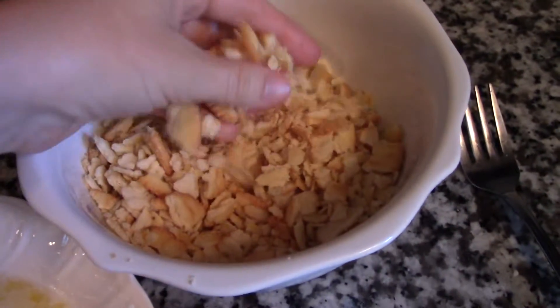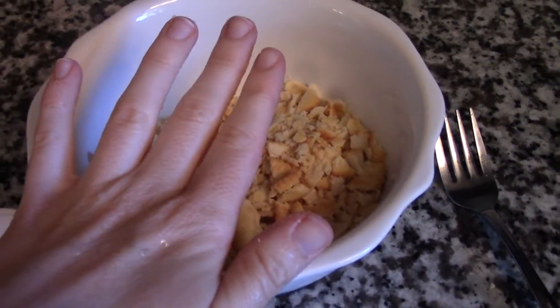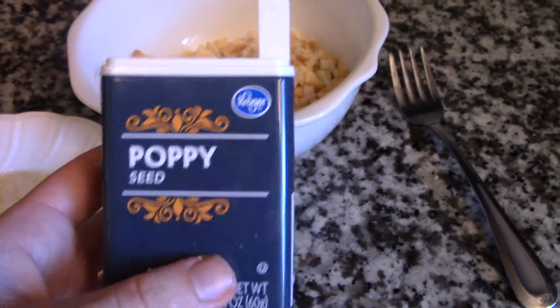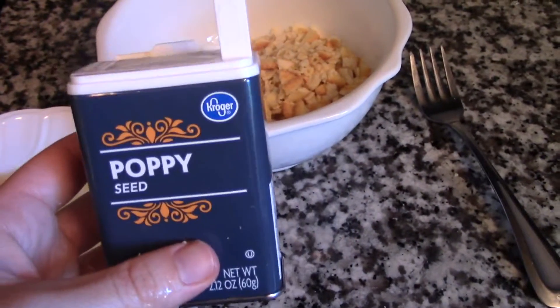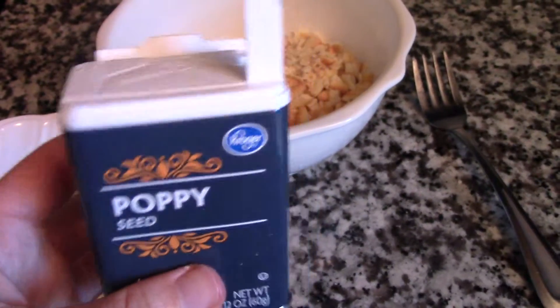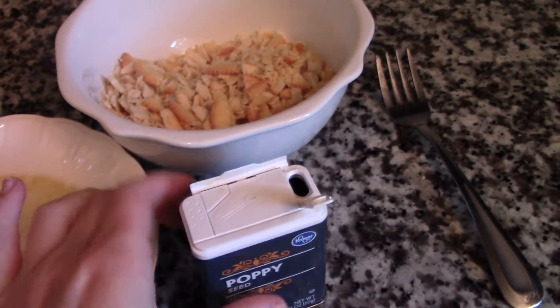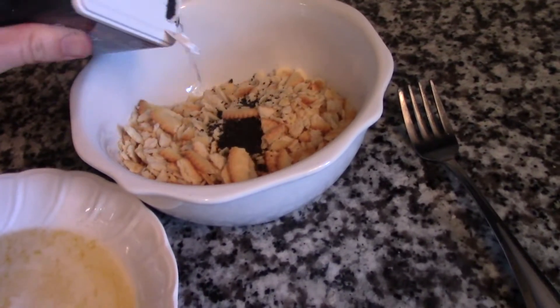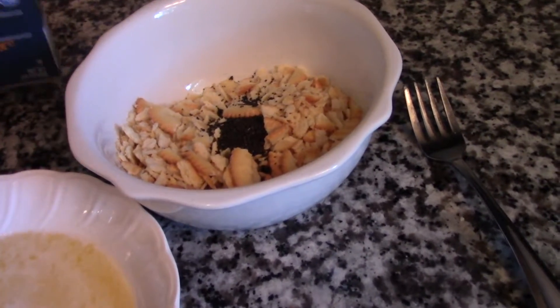By the way, you can totally omit the poppy seeds if you don't like them or can't have them — it still tastes exactly the same. But I'm going to add some in. The recipe calls for about a tablespoon. Honestly, as time goes on and you get to know me, you'll realize I don't measure a lot of stuff.